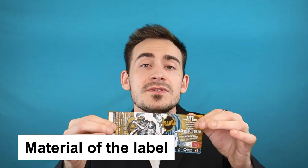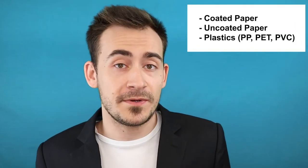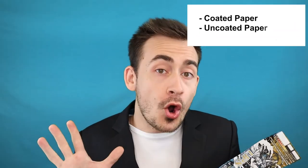Without further ado, let's discover together how to make the labels of your beer more resistant to water and cold temperatures. First of all, you need to think about the material that the labels of your beers are made of. They can be made both in paper — coated paper or uncoated paper, which is made of pulp — or plastic materials.